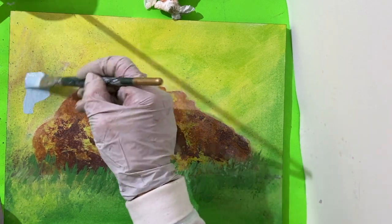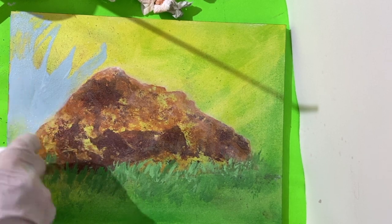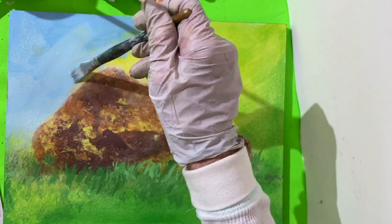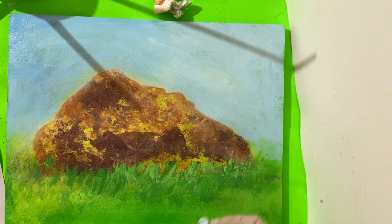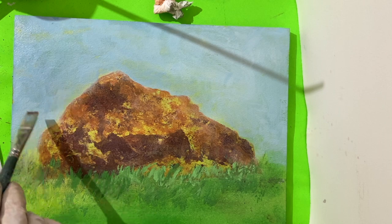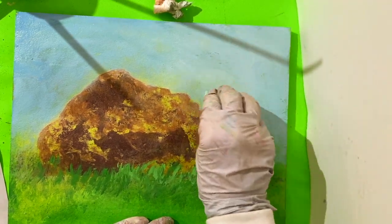Mix blue with white and a little water. Ciao for now!